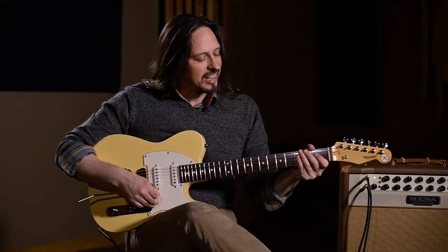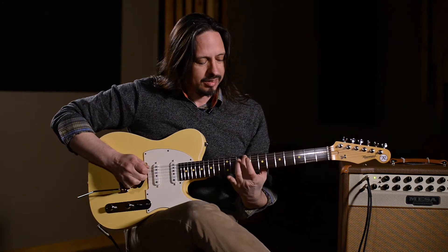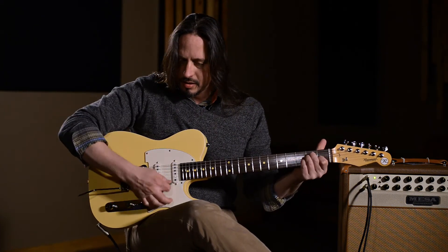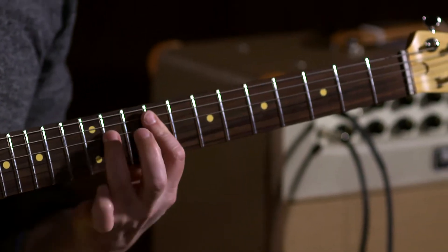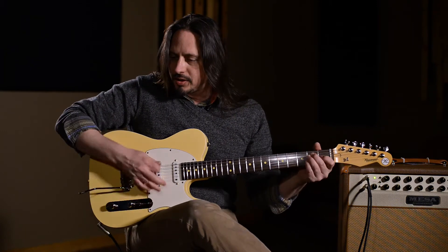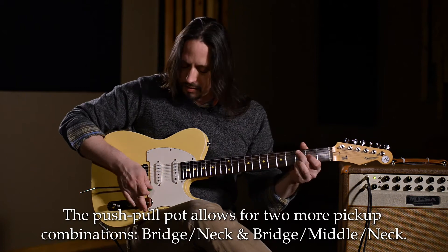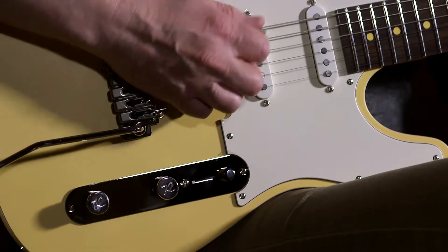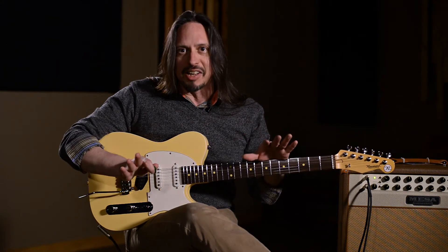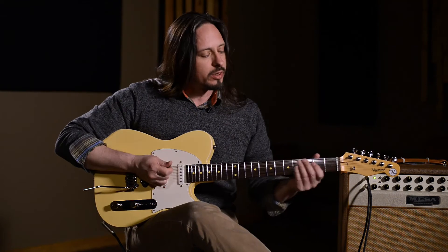This is the Reverend Pete Anderson Eastsider, and this thing is squawking for days. It's got a five-way switch and a push-pull pot here — here's the difference. It's got the Wilkinson trim, and it has a chambered neck pocket, so there's a lot of resonance coming from this.